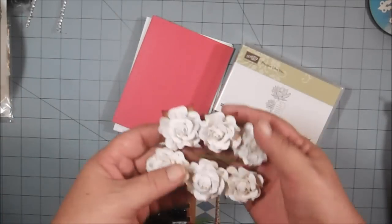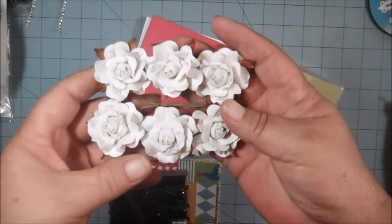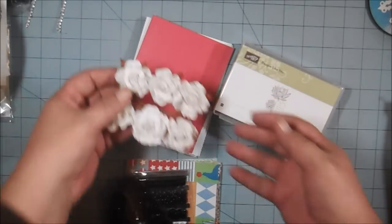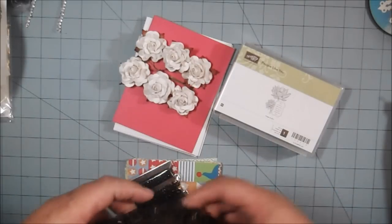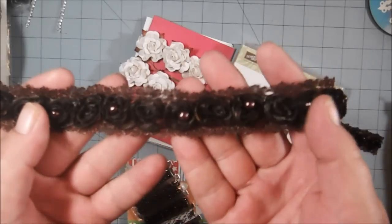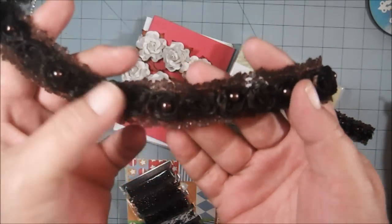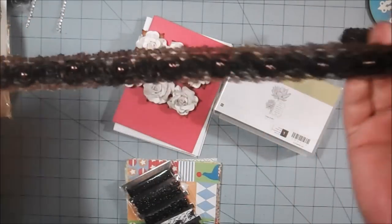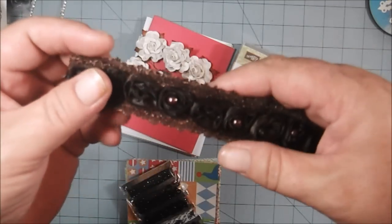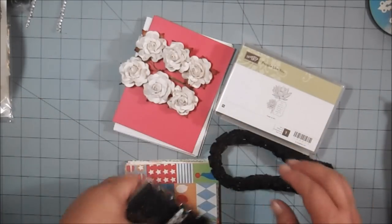Then you're going to get six mulberry roses. You can spray them with your color sprays and make them any color you want, or use them as-is — they're beautiful either way. And then you're going to get 24 inches of this beautiful trim. It's a nice chocolate brown color, and as you can see, the little rosettes have a beautiful pearl in the center every other one. This is a gorgeous lace trim that can be used on cards because the rosettes are tiny, or on whatever project you want.